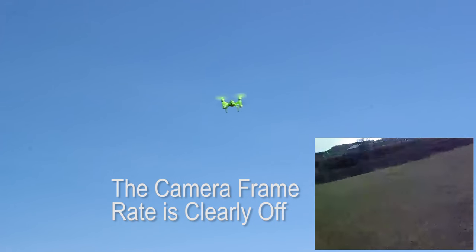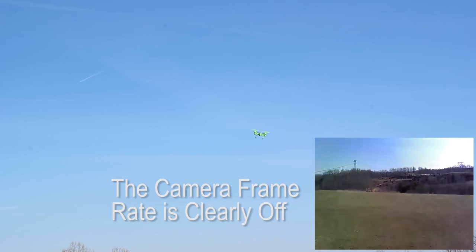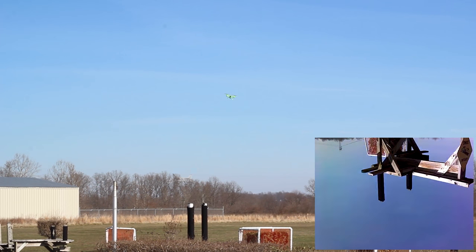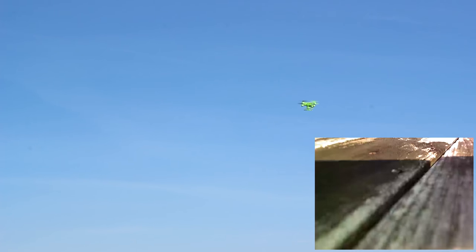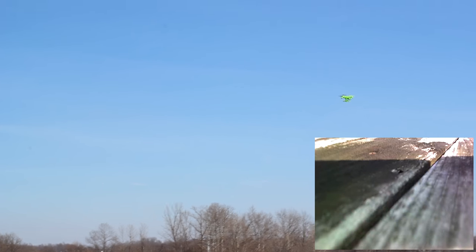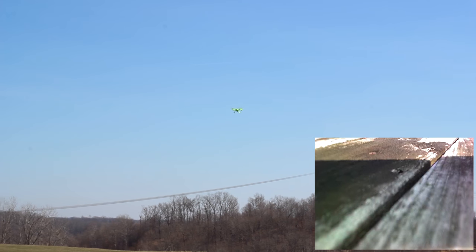I'll turn it around and face on so you can actually see something other than grass. I can kind of frame us up with that but it's pretty not good. This does not have a micro SD card or anything like that — this is recording straight to my phone. I'm going to set the phone down at my feet so I can just glance down to check framing, since that's all it's used for.